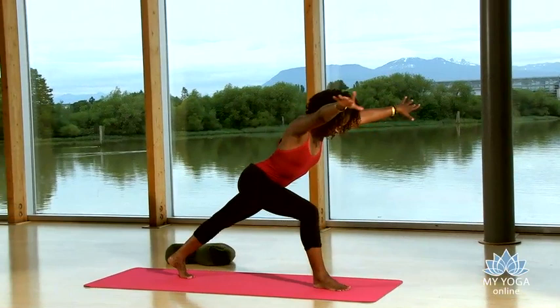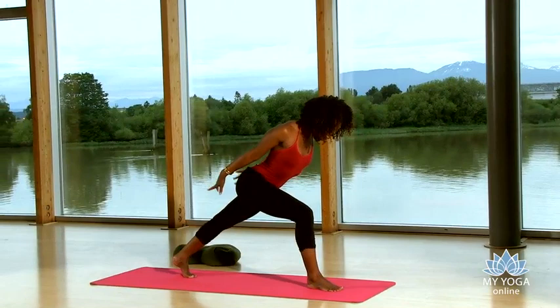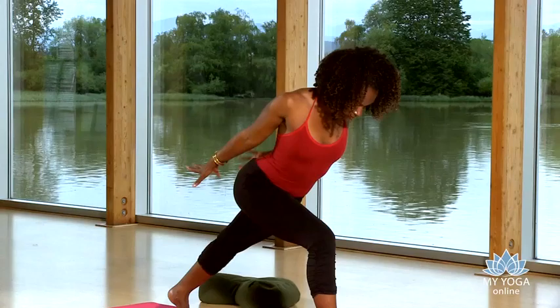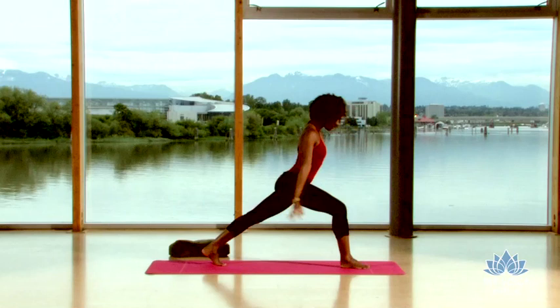Now sweep your arms over your head as you inhale. Exhale, back by your hips. Inhale, arms over your head. Exhale, sweep them back by your hips. Inhale, arms over your head — keep that spine long. Exhale, back by your hips. Inhale, lift the heart and the arms back into your high lunge.